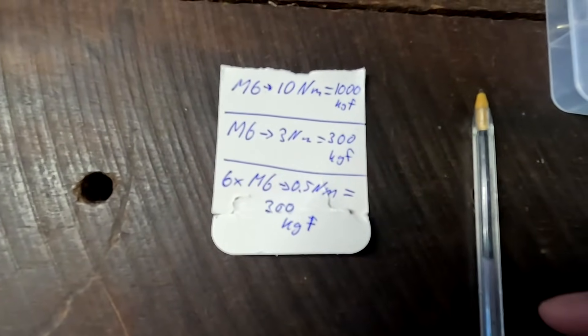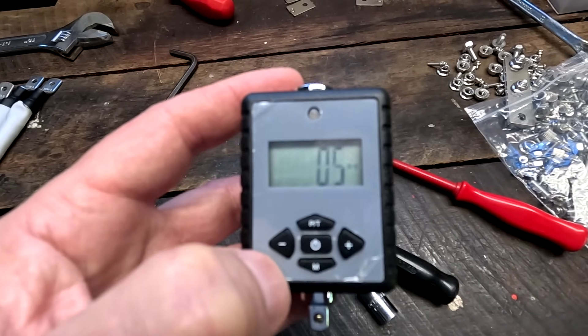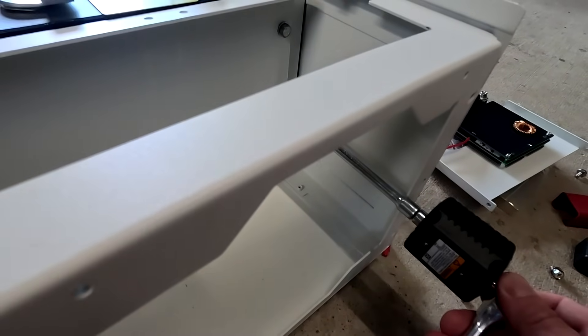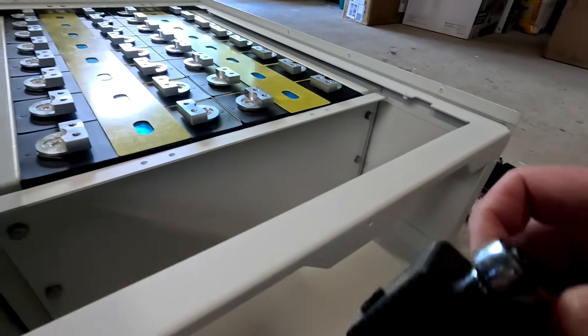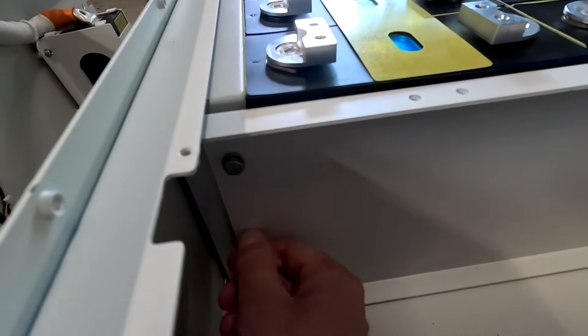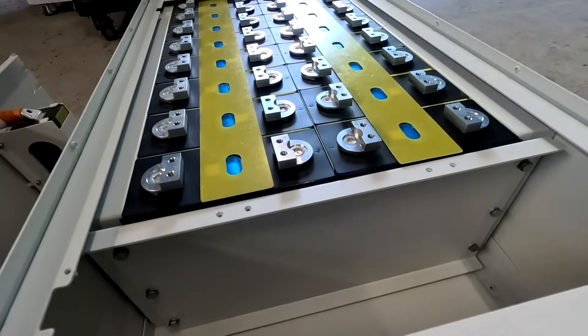Half a newton meter. There we go — 0.5. That is not very tight. There we go. Half a newton meter. Now you can't turn that with your hand anymore. So this is now 300 kilogram force apparently.